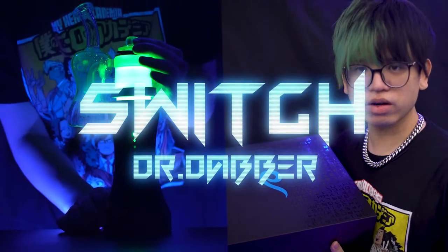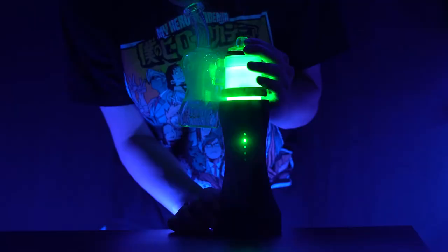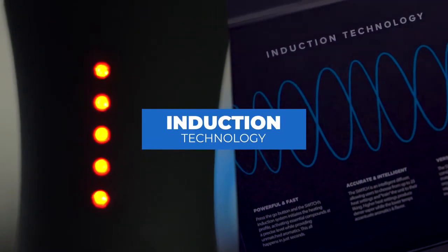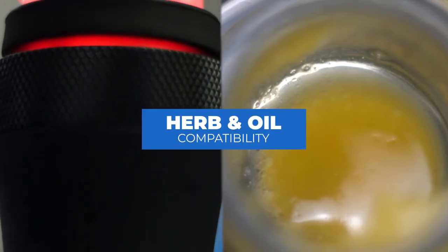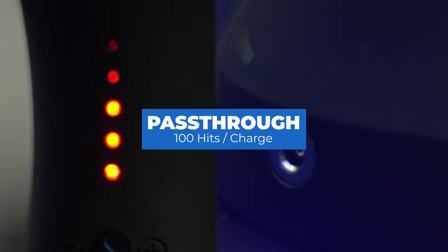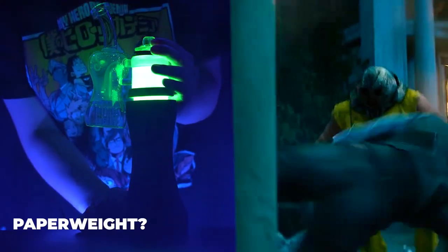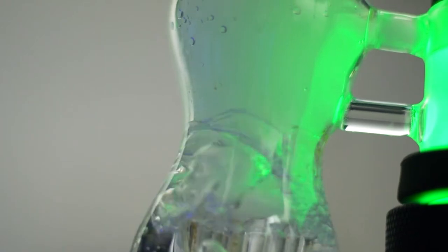I'm going to be unboxing and trying out the Dr. Dabber Switch. The Dr. Dabber Switch is a portable electronic dab rig that features an extremely fast electromagnetic induction heating system, herb and oil compatibility, and a large battery capacity with pass-through charger. Is this juggernaut of an e-rig actually just a big paperweight in 2021? Watch until the end of this video to find out.